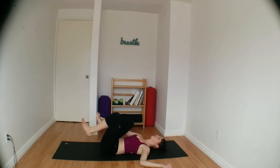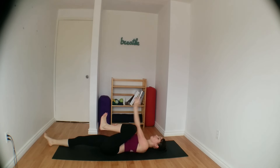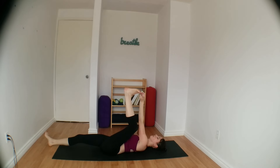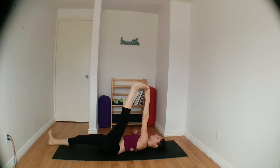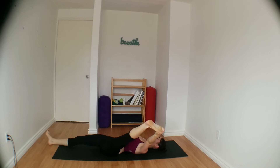Inhale back to center, switching sides — left knee hugs in, right leg extends out. And then grab onto your left foot as you extend it up towards the ceiling, maybe grabbing onto the big toe with your two peace fingers. Taking a few moments here. Right heel stays firmly planted down on the mat. And then go ahead and open up your left leg towards the side.